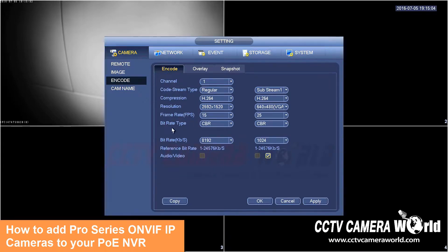On your camera, if you have set the bit rate type to VBR and it's still showing up as CBR here, don't worry. The camera will govern the video quality and the NVR will record it even though this is displayed as CBR.